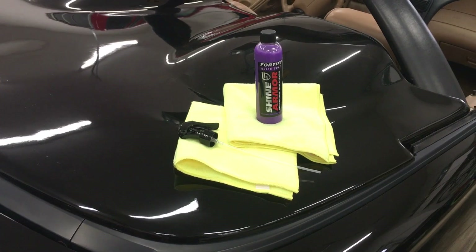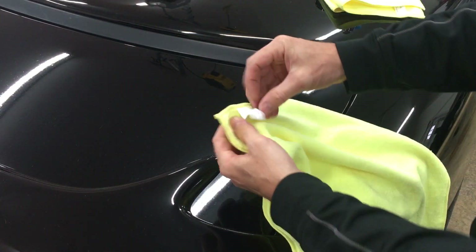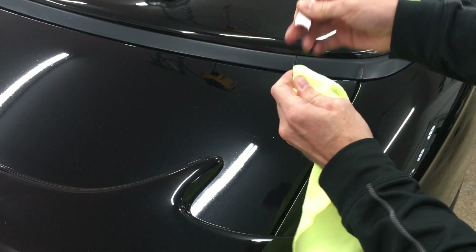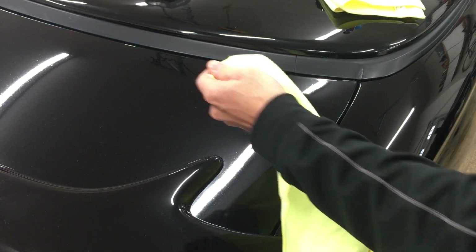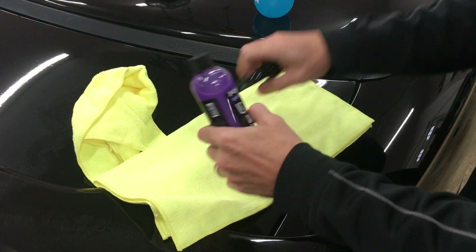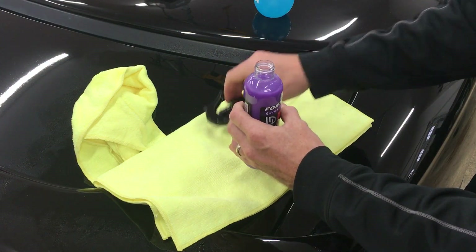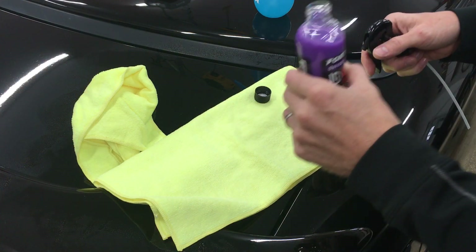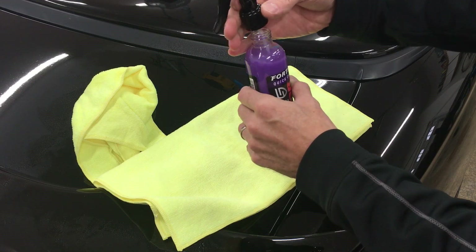I've got that over there in my cardboard box. The first thing to do is tear the tags off these towels so they aren't rubbing on the paint. The bottle of Shine Armor Fortify Quick Coat includes two nice thick microfiber towels. The 8-ounce bottle also comes with a spray nozzle — it had a seal on top that I already removed off camera. This stuff smells like delicious candy, so keep it out of kids' reach.